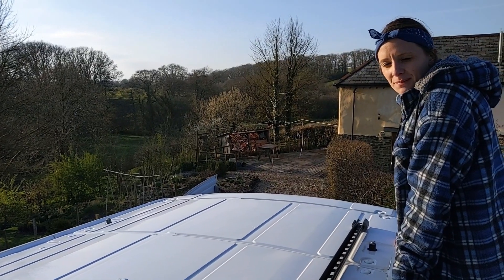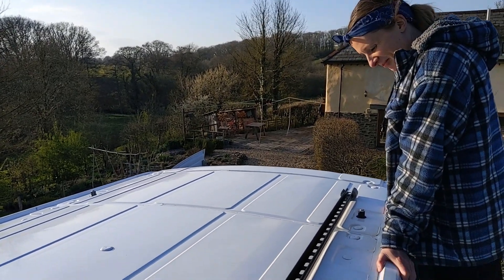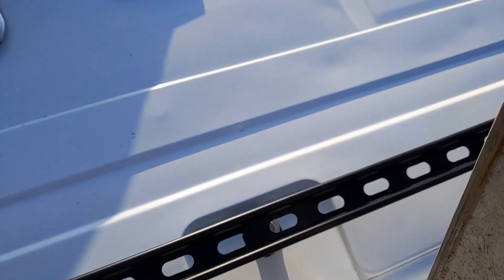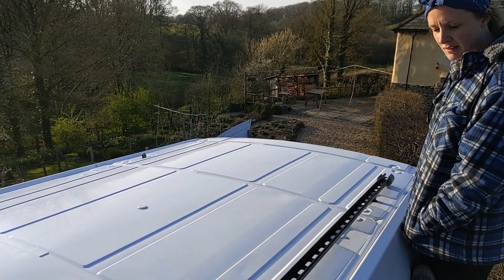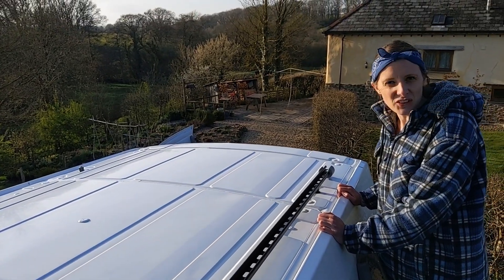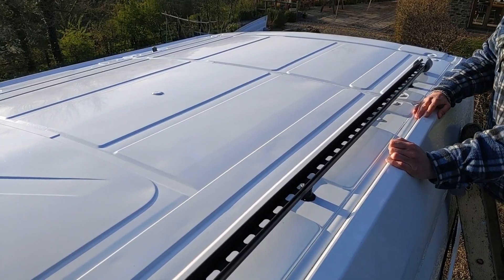We've brought the Unistrut bar onto the roof and it doesn't quite line up with the holes in some places — the two in the middle don't quite line up with where the slots are. It's not a big problem, we're just going to have to get a drill and make an extra little hole. We thought we'd just come up and bolt it in, jobs a good'un in about five minutes — there's always something. It's going to look pretty good though.